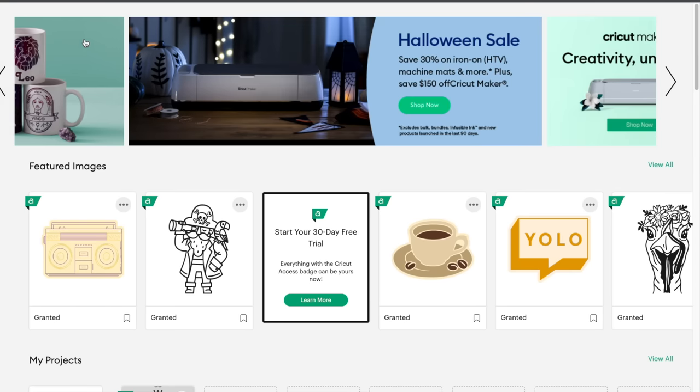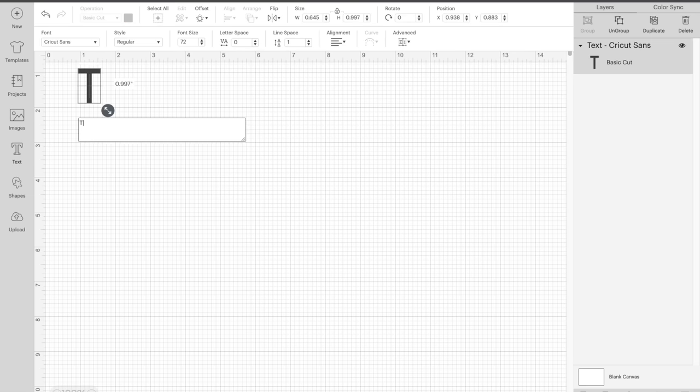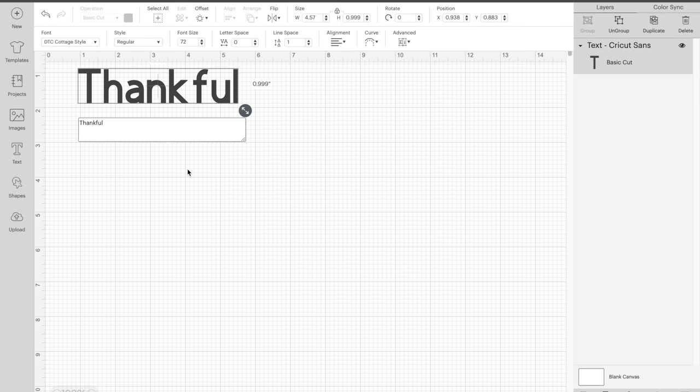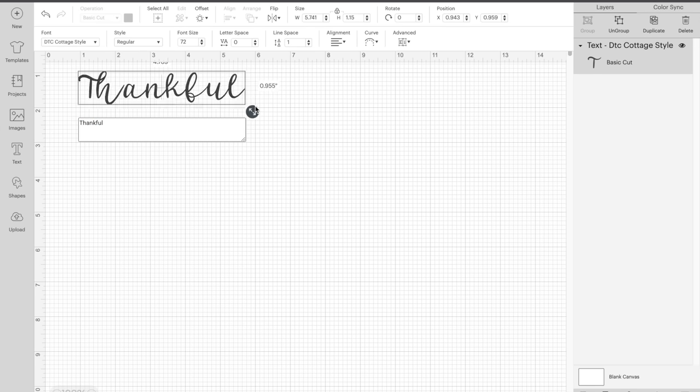The first step is opening up my Cricut Design Space on my computer and connecting it to my Cricut machine. Then I'm just going to create a new project — I'll click on text and add a text box with the word I'm going to be using. I scrolled through to find a font I liked. I wanted something timeless; cursive was perfect. So I selected the font and resized the text box to match the size I want it to cut out.